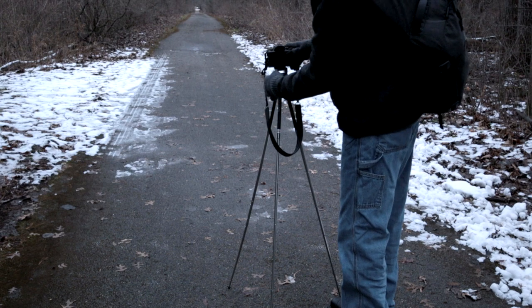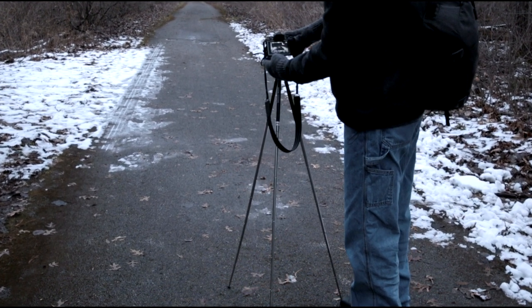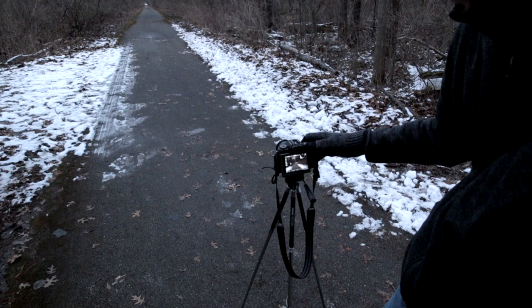Today we're taking a look at the Sunpak 4200 XL Platinum Plus tripod. The big reason I picked it up is because it's so compact — it's easy to take around and easy to store. It's a decent tripod, but there are a lot of flaws and drawbacks to something like this. Let's get started.